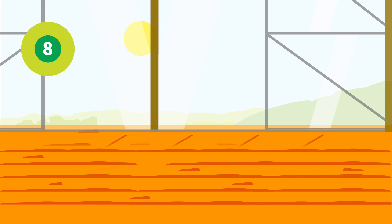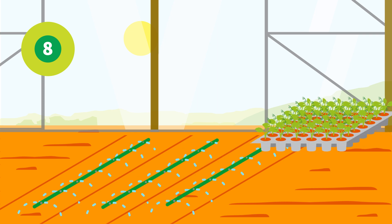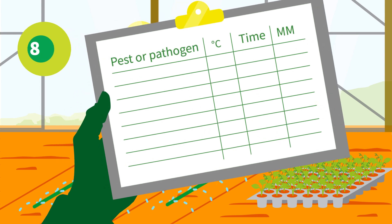Afterwards carry out the basic fertilization, prepare the planting beds and place the drip lines. Now you are ready for planting. Check out the matrix with required soil temperatures below.